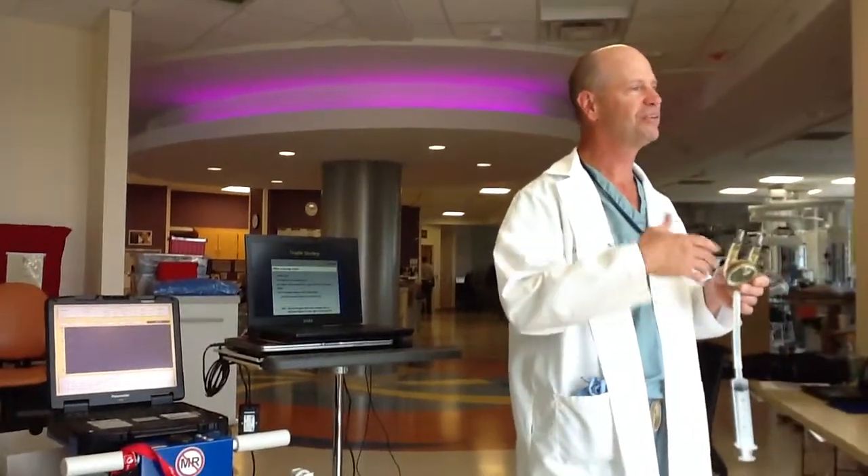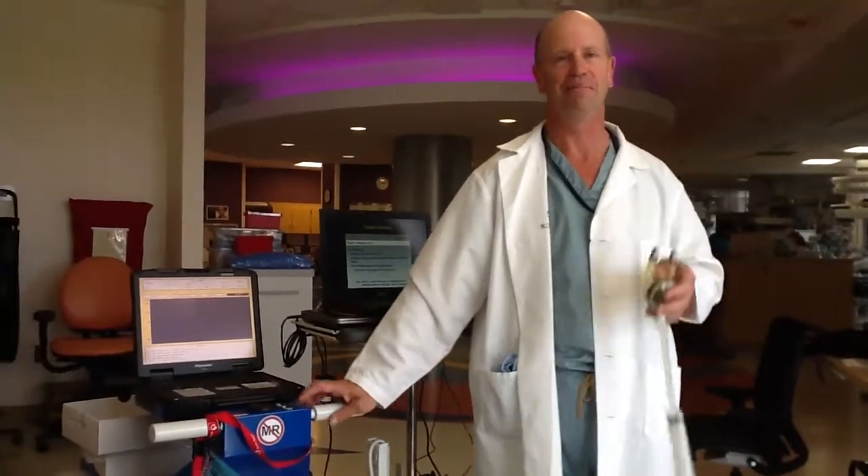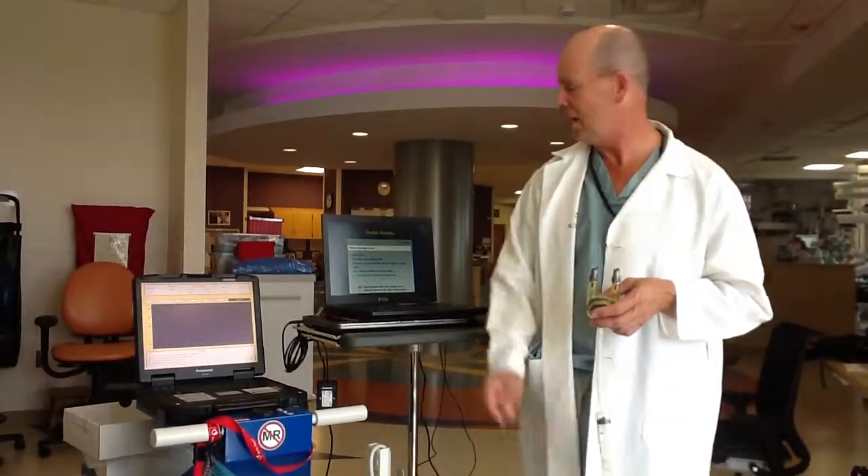Moral of that story: when you have an alarm, check the pump and the patient first, because it may not even be this device — it might be the bed or something else.